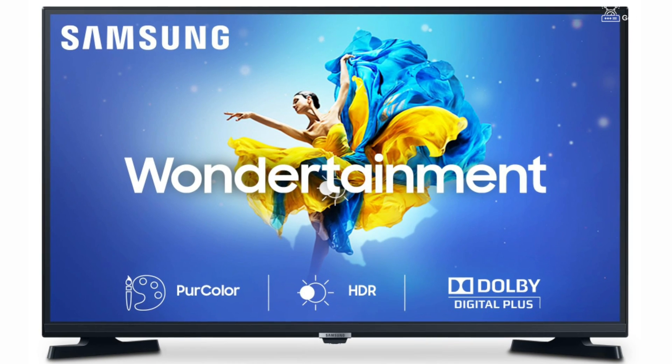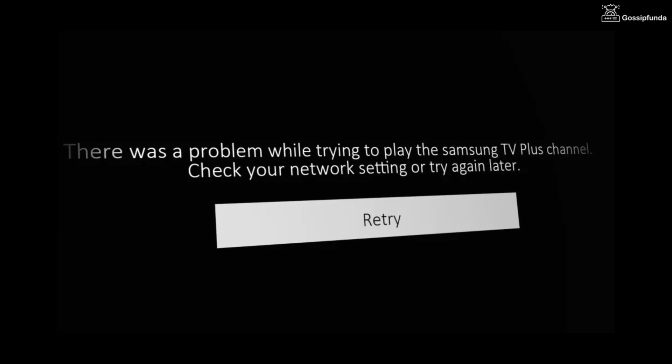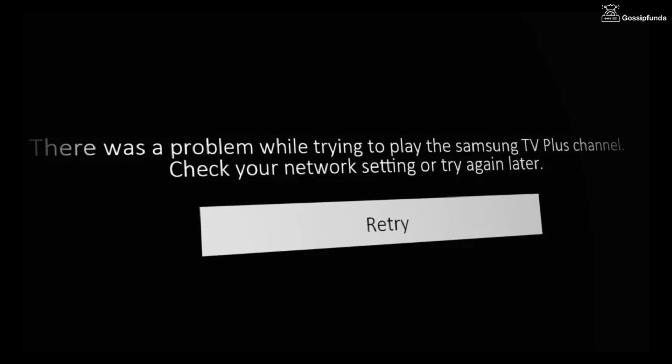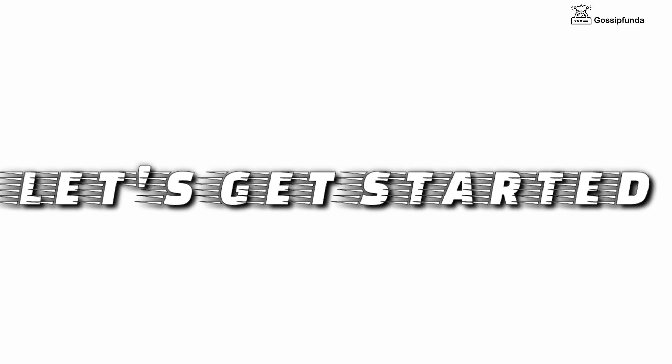Hello everyone, welcome back to Gossip Panda. Today we are going to fix an issue with Samsung TV. The Samsung TV Plus app is not working, and we are going to fix it. In this video we will see the solution to fix this issue on both TV as well as phone. Let's start the video without any delay.